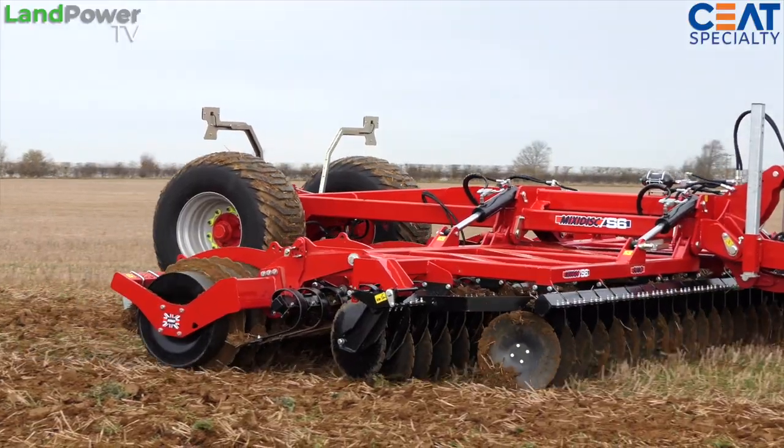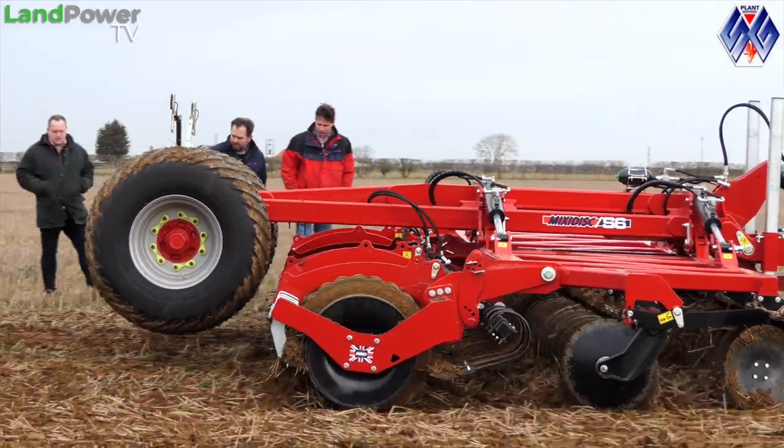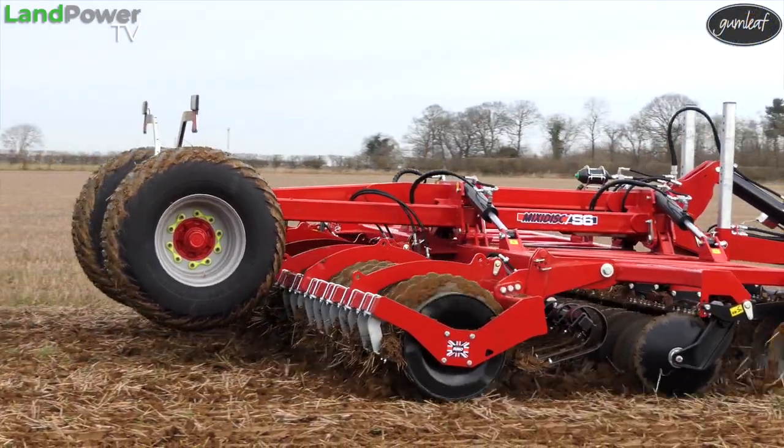So we're at Leviton Farms, just sort of south side of Hemswell. We've brought a couple of bits of kit — a couple of tractors ourselves. The customer's also got their own machine that we're having a go with, and just putting everything through its paces to see if it meets the customer's needs.